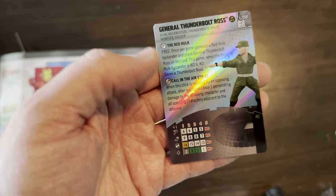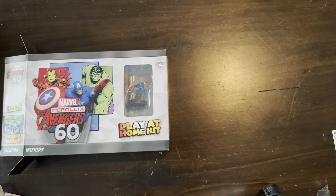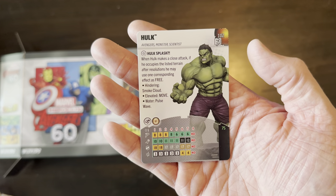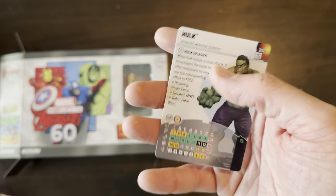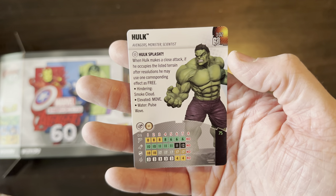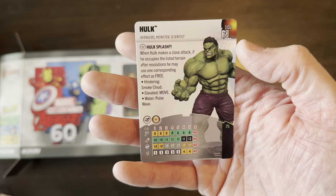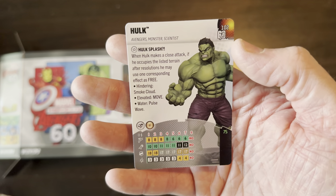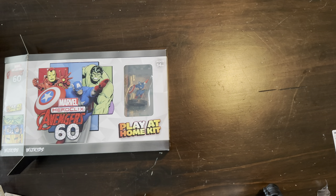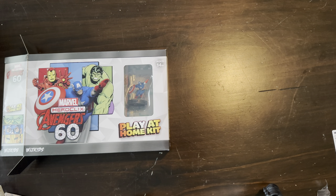And then that Red Hulk Pog we saw earlier comes with the General Thunderbolt Ross legacy card. Hulk splash — when Hulk makes a close attack, if he occupies the listed terrain after resolution, he may use one corresponding effect for free: hindering, smoke cloud, elevated, move, water, or pulse wave. And I like how you can just have pulse wave, because it gives you a range of four. Hulk pulse wave — it's like a tidal wave, smacking you by jumping in. Pretty cool. I love these Play at Home Kits — they provide tremendous value for your dollar.